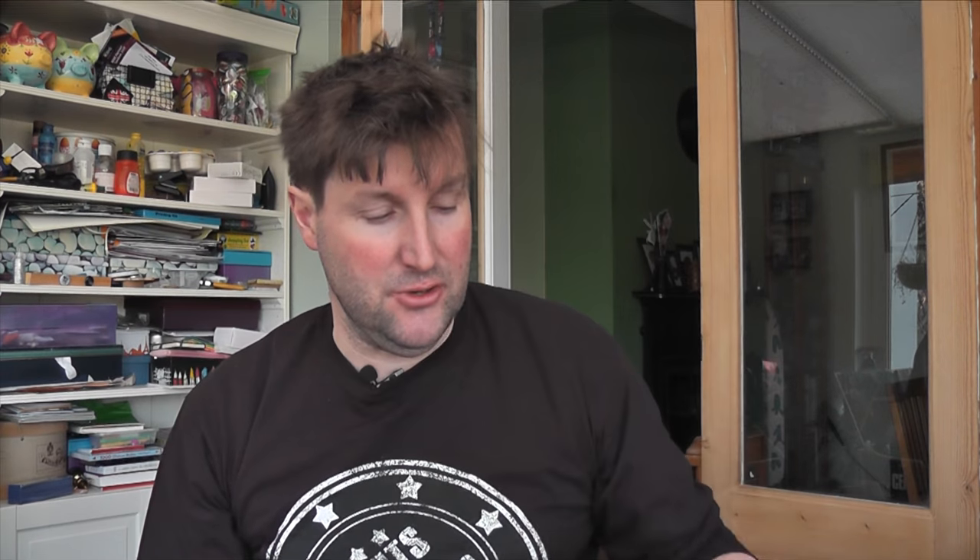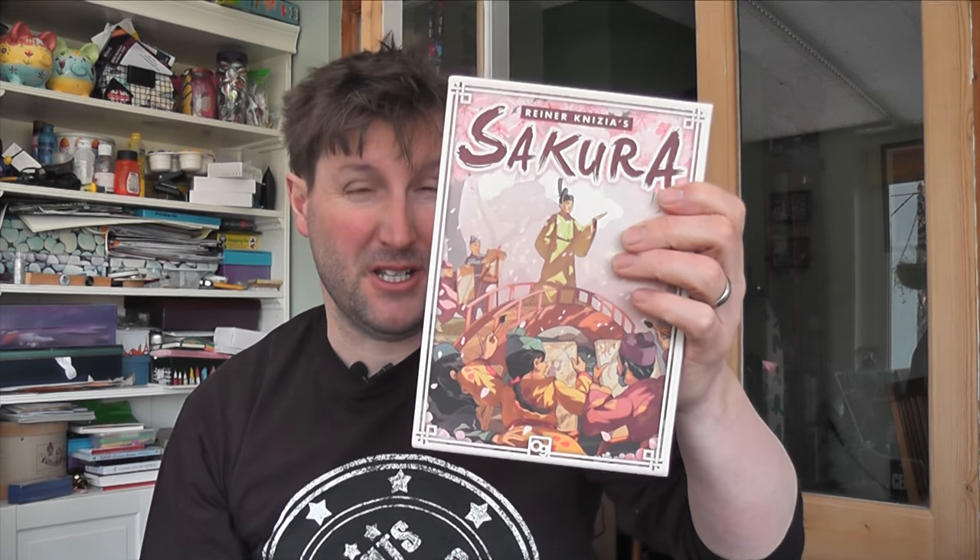But these are just board games, and there's two, and they're both Japanese-inspired. One of them is either just about to come out or has just come out, and the other one came out last year. The two games are Sakura by Rainer Knizia — he's one of the big board game designers, and that's his newest one, from Osprey Games. That one is priced at 30 US dollars or about 20 pounds.